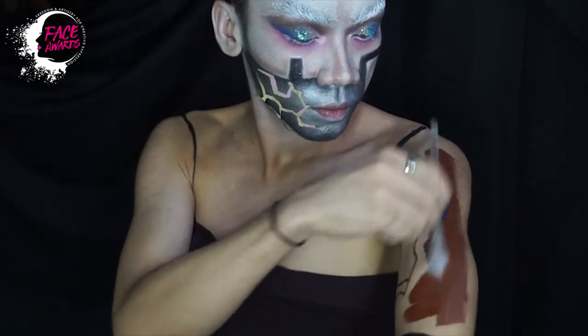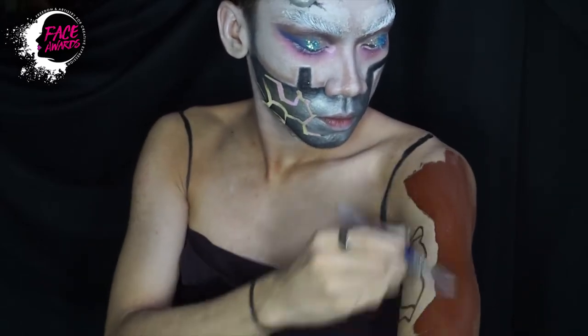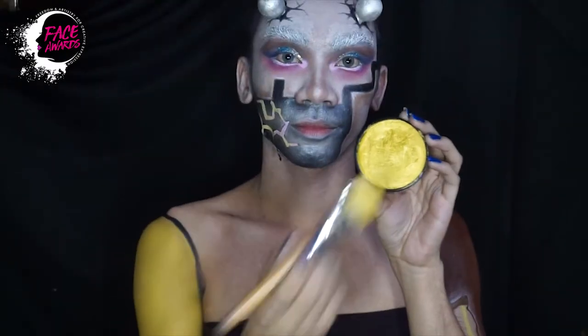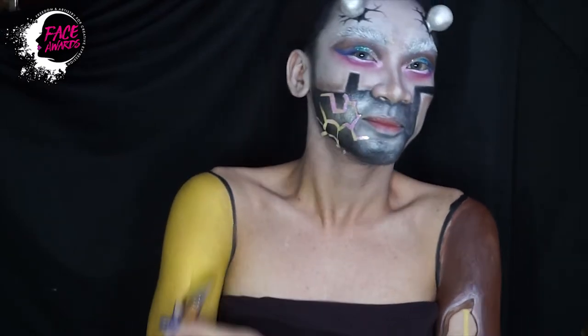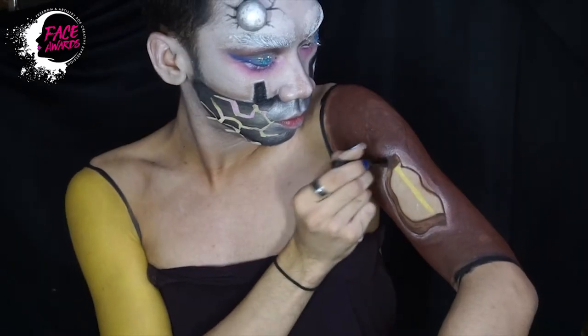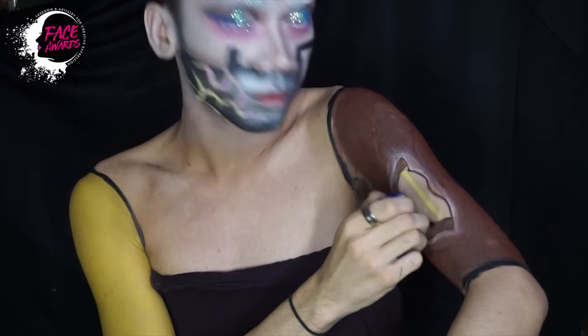Nah yang coklat ini saya rencananya mau bikin alat-alat seperti kayu begitu. Lalu di lengan kanan saya yang dari kalian kiri, saya taruh face paint berwarna gold. Saya tambahkan juga beberapa detail yang saya inginkan.